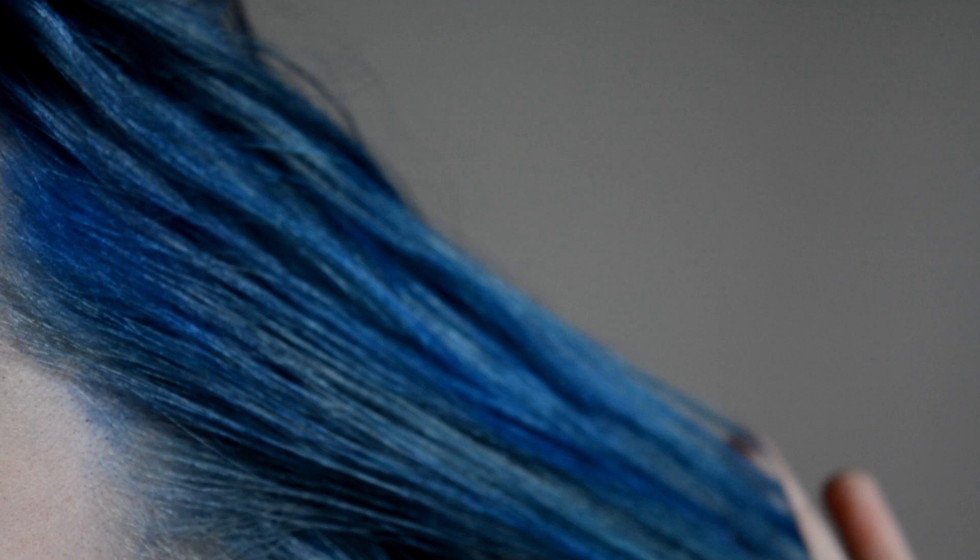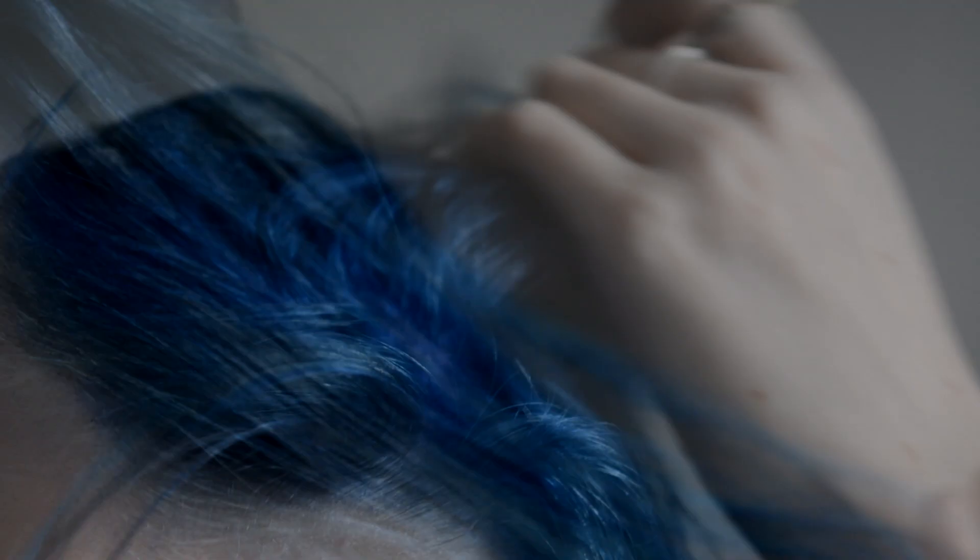I'm pretty happy with the color it turned out in the end — it's really vibrant and very, very blue. I was very afraid it would turn green, but it really didn't. Right now I'm a week along as I'm filming this, and it is already fading a little bit.